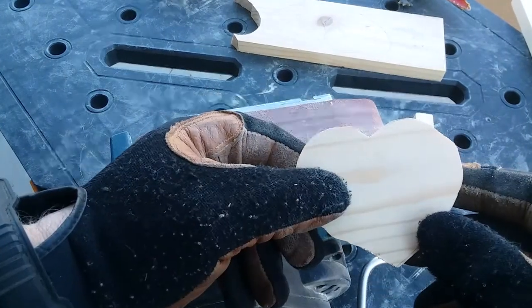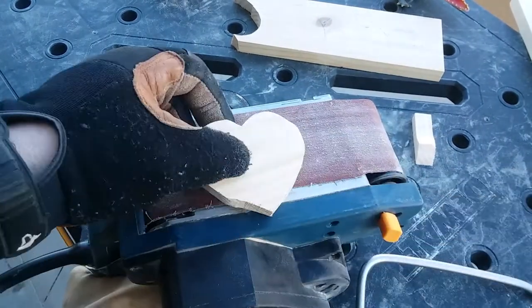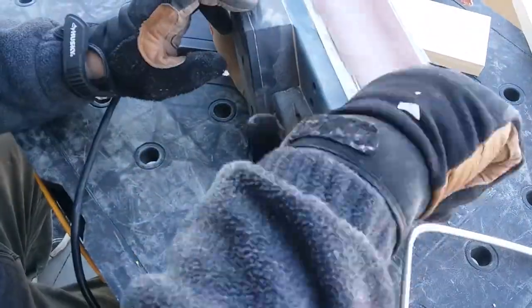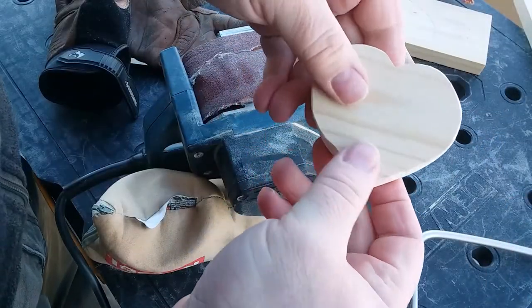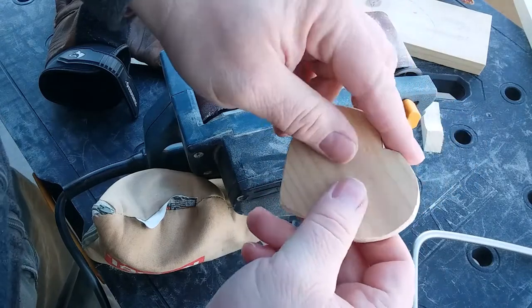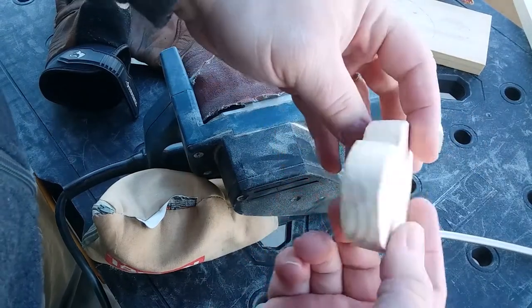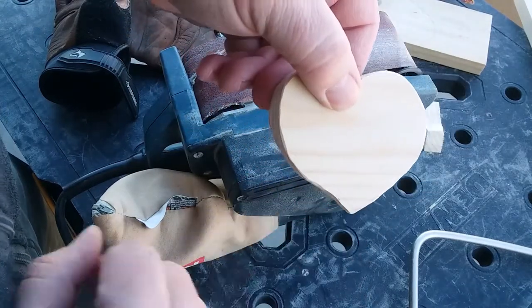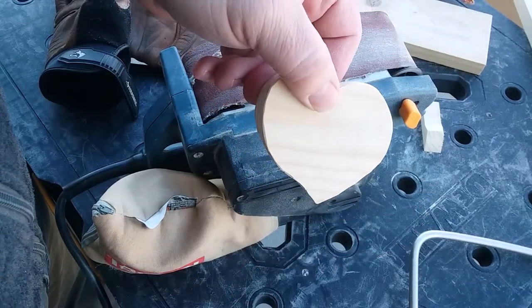I'm going to try to preserve that if I can. So let's give it a try. Much better — whereas before it looked like a disaster, but very salvageable and very nice. Got this unique curve here, so it ended up really good.